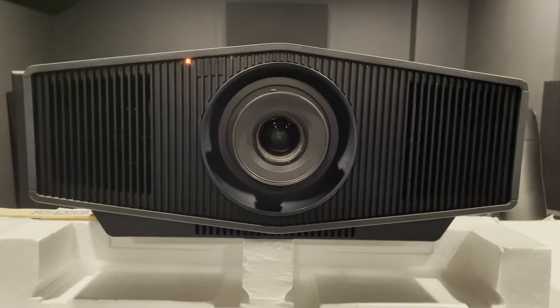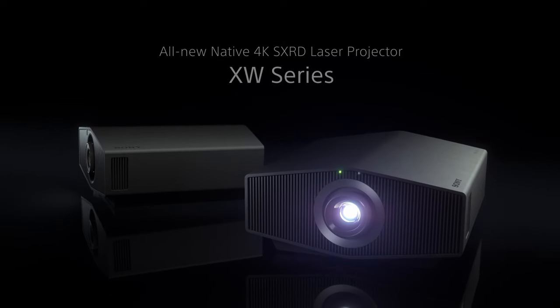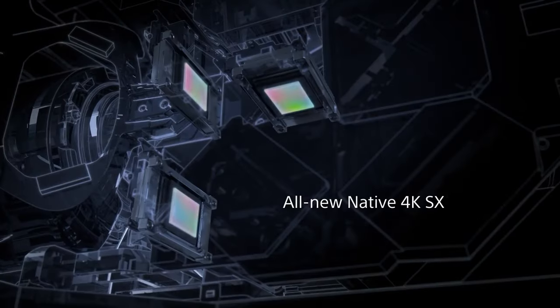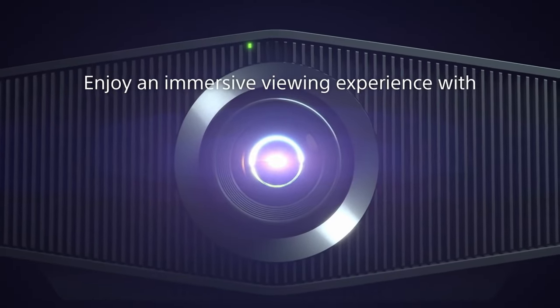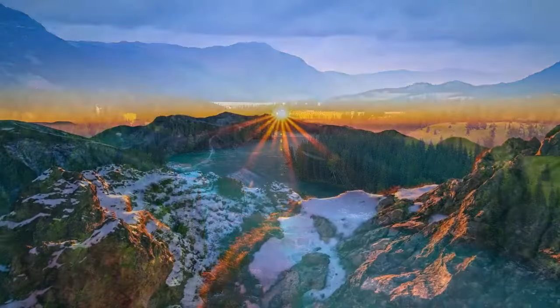Sony 4K Ultra HD Home Theater Projector — offering a native 4K resolution that is four times higher than full HD, the Sony 4K Ultra HD Home Theater Projector provides a thrilling in-home theater experience with incredibly sharp and detailed images.